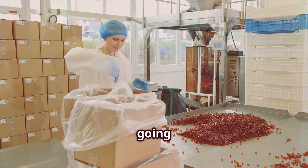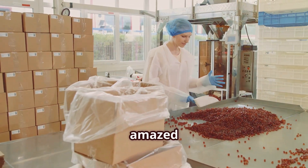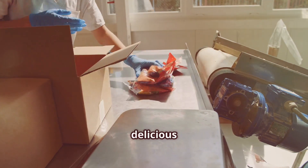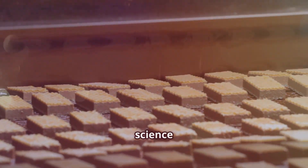Welcome kids! Today we're going on an exciting adventure to discover how your favorite chewy candies, Mentos, are made. Get ready to be amazed as we take you through the entire process, from the raw ingredients to the final delicious product. I will show you how to get the best Mentos of your life. Let's explore the fun and sweet science behind it.